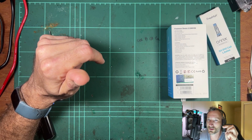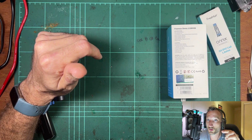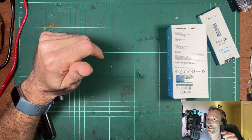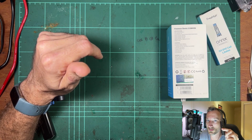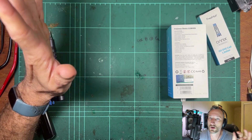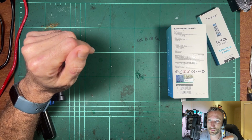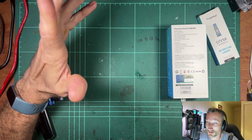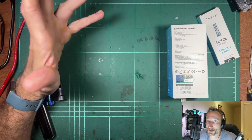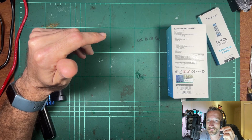This will be an interesting teardown because this guy has actually gone faulty on me. It seems like now it will work at full charge, but as soon as it comes down even barely off full charge it just flashes all the lights constantly and won't fire. So it'll be interesting to get inside and have a look — has liquid got in, or has something else failed? It's going to be a little hard to tell if it's just a random component failure.